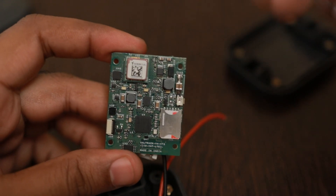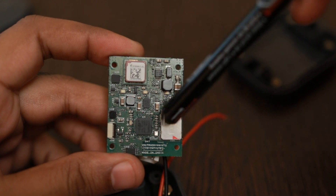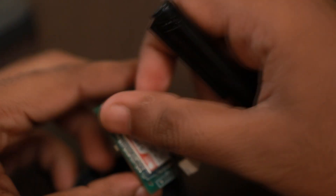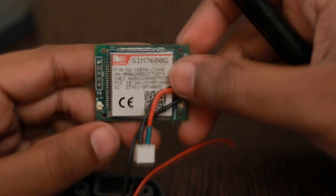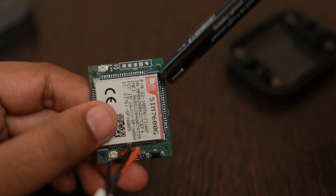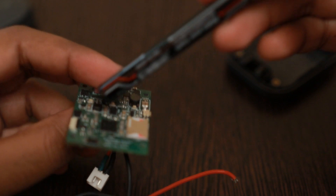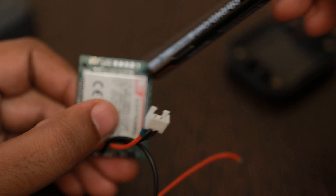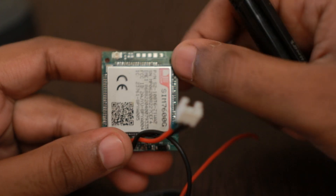So those are the major highlights of the design. There is a level translator chip from the TXS series for converting the voltage levels of the MCU, which are at 3V, to the voltage levels of the SIM7600, which is at 1.8V. Five assembly pads are also provided for programming the boards in production without needing the flex connector — we can directly program using pogo pins, which are spring-loaded contacts.